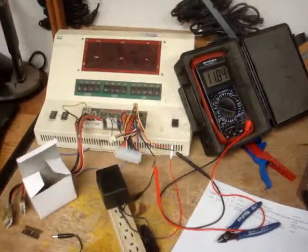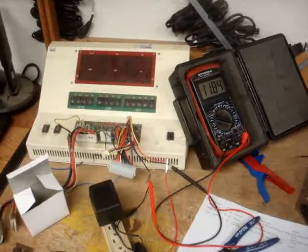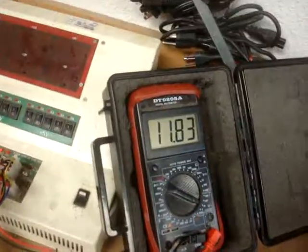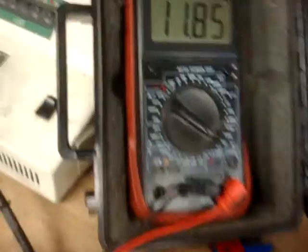This video is in reference to the power supply that we make, the SB41105A. I've got it plugged in and hooked up to these two probes on my voltmeter here. It's reading 11.8 volts, and I've got it set on the AC reading.